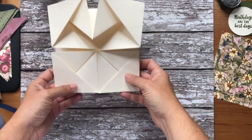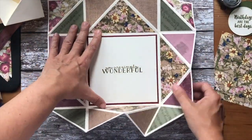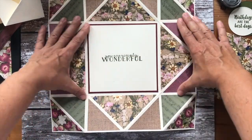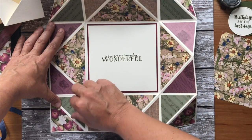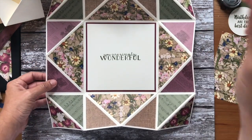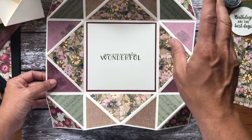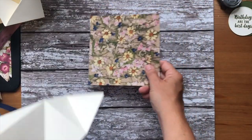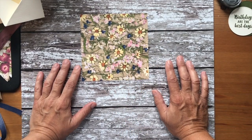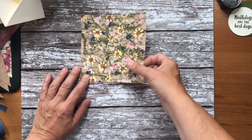Now we're going to do some decorating. You've got four bigger triangles, and then you need four pieces of paper for the triangles — four different ones. You need one big piece that is five and a half inches square, and then you need four other pieces that are three and three quarters square. I can't show you those because I've already put them down to save time, but I will show you the patterns I've chosen.